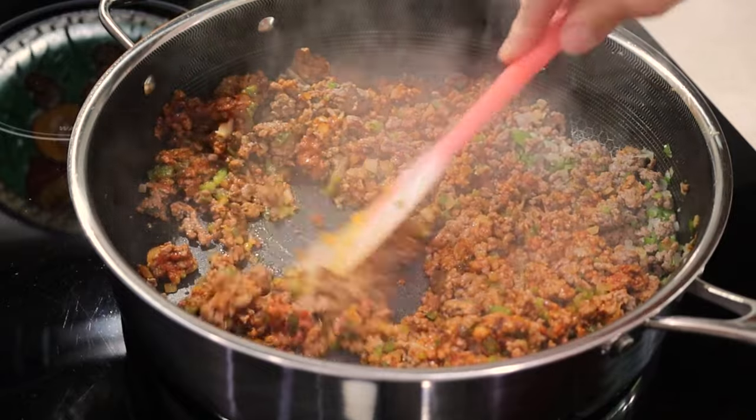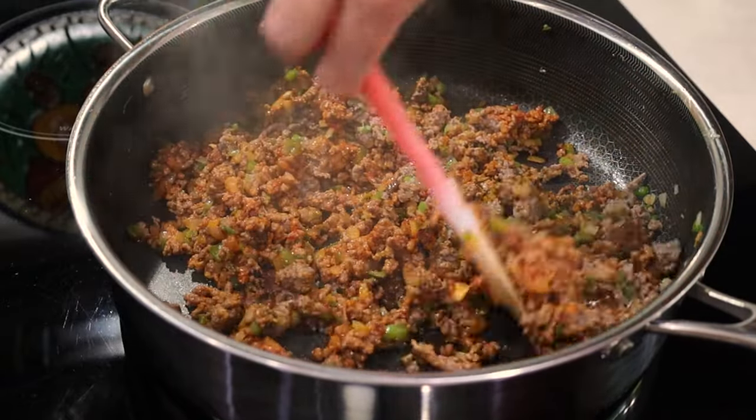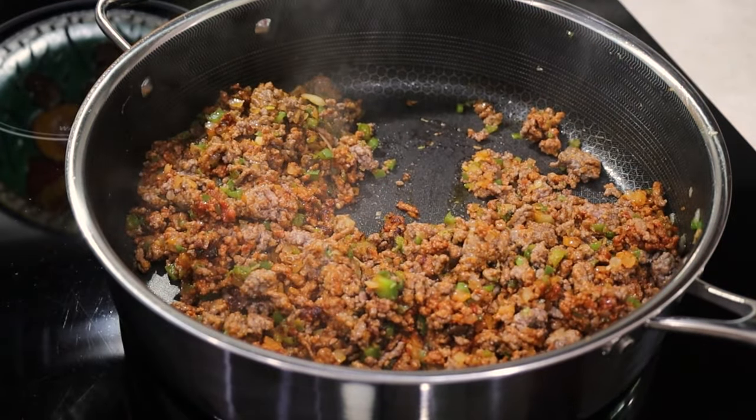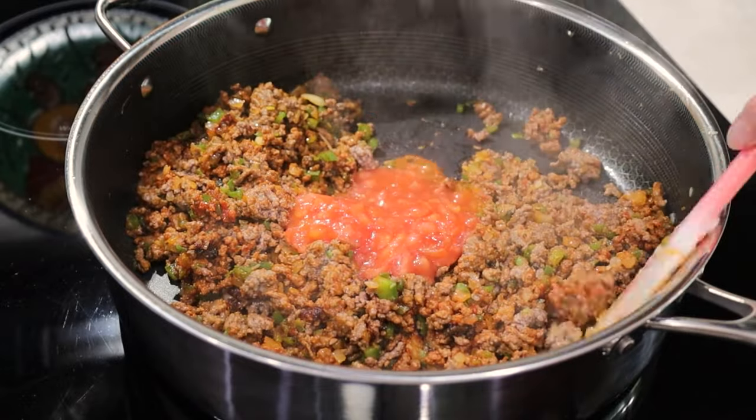If you don't want to use beef bouillon cubes, you may add salt instead, a seasoning that contains salt, or any seasoning that you like.